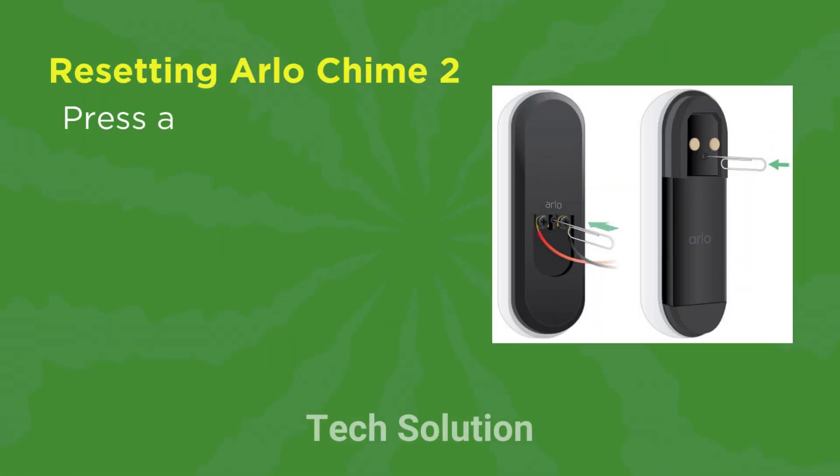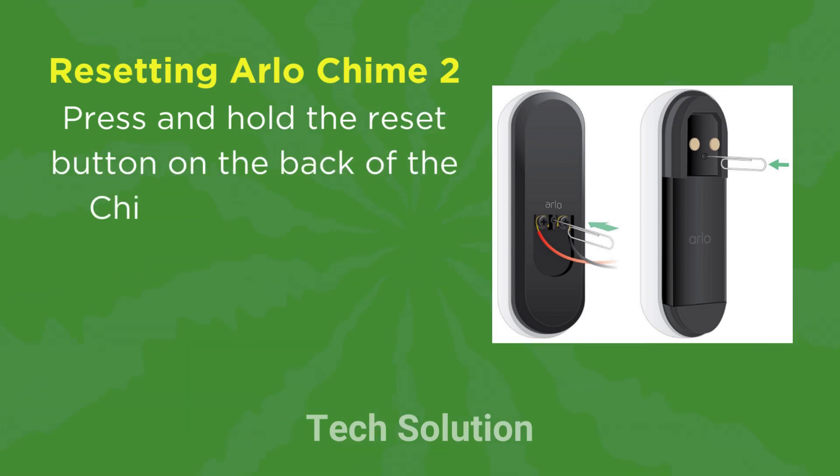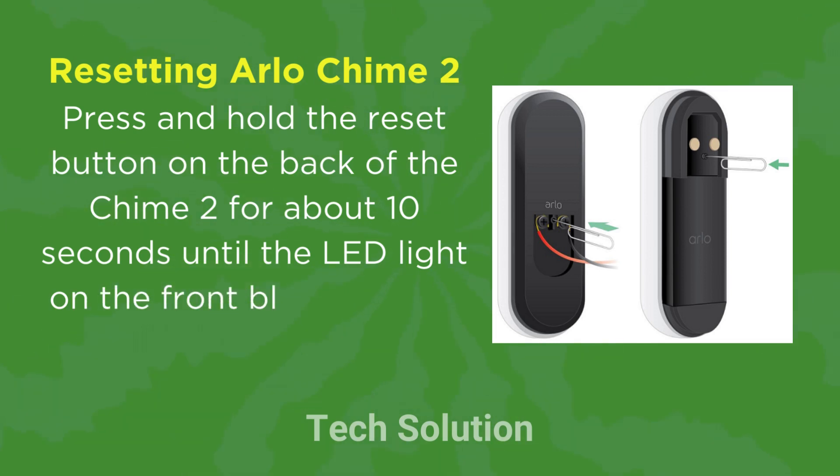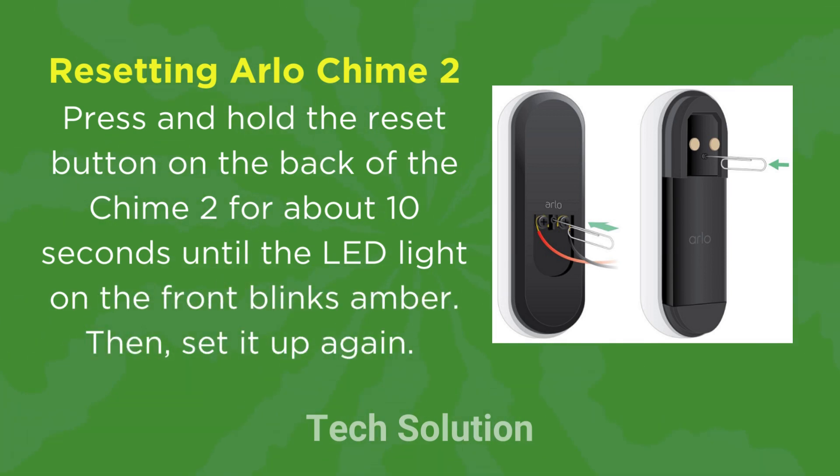Resetting Arlo Chime 2: Press and hold the Reset button on the back of the Chime 2 for about 10 seconds until the LED light on the front blinks amber. Then set it up again.